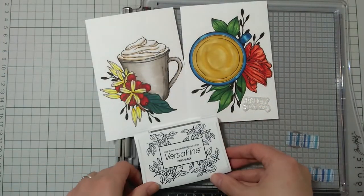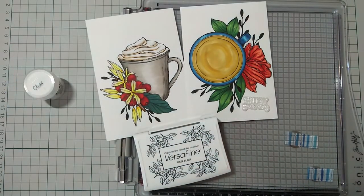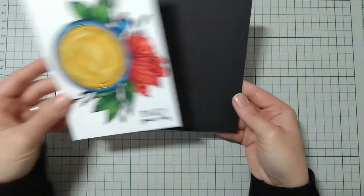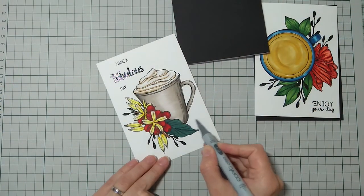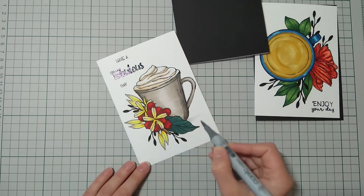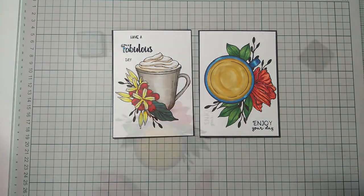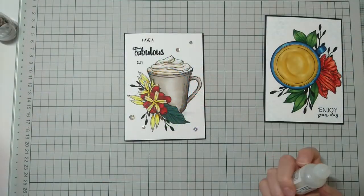I covered the coffee cup off camera. I'm using VersaFine Onyx black ink to stamp the sentiments and heat emboss in clear. This digital stamp set comes with so many coffee-related sentiments, but I decided to use others. 'Have a fabulous day' comes from an ink-on-tree stamp set and 'enjoy your day' is from a card making magazine. I used black cardstock as a matte and trimmed my card panels down to have a small border around. I used a stencil and broken china distress ink, blending mainly around the edges.